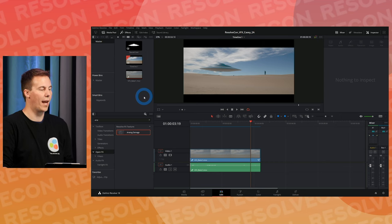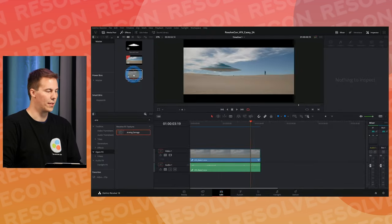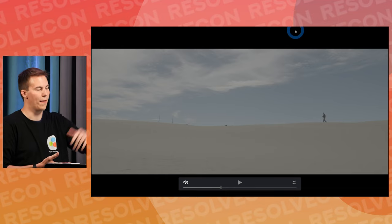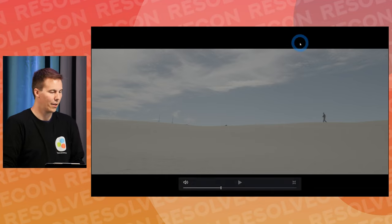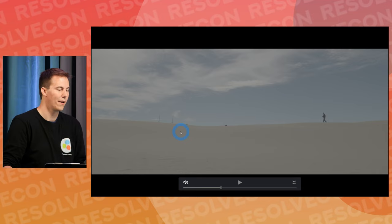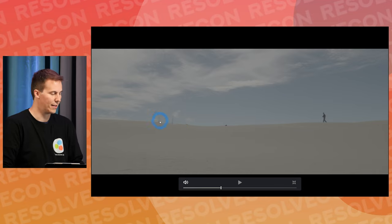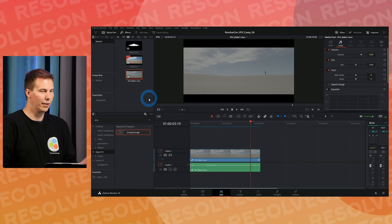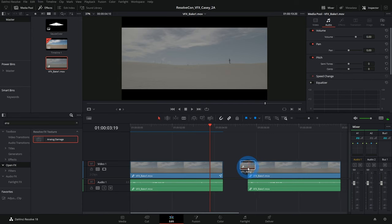Let's start on the edit page. This is our background plate — just a shot we shot out at the beach about an hour that way. The idea has always been to put some kind of spaceship in on this part here. We shot it in Blackmagic RAW, Blackmagic Film Gen 5, so it's all gray and washed out. We have these light stands here to help with the tracking because we have a moving shot.